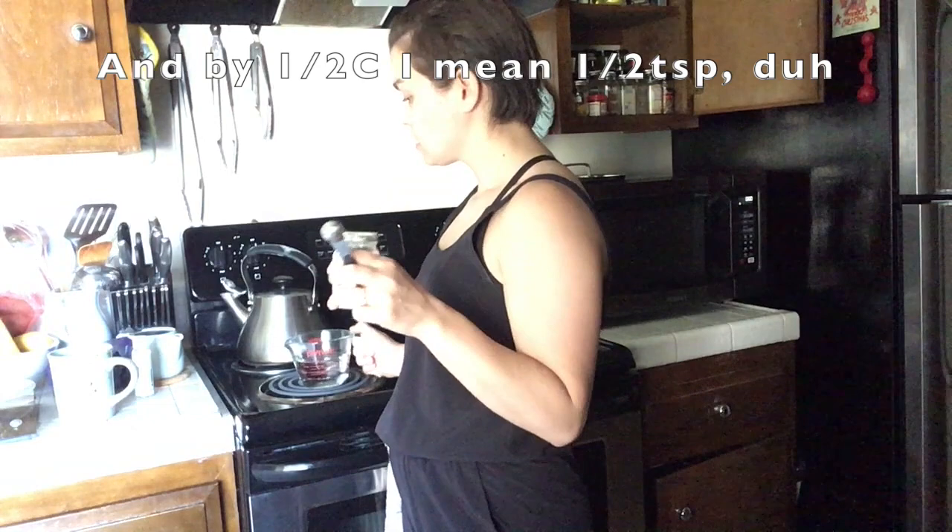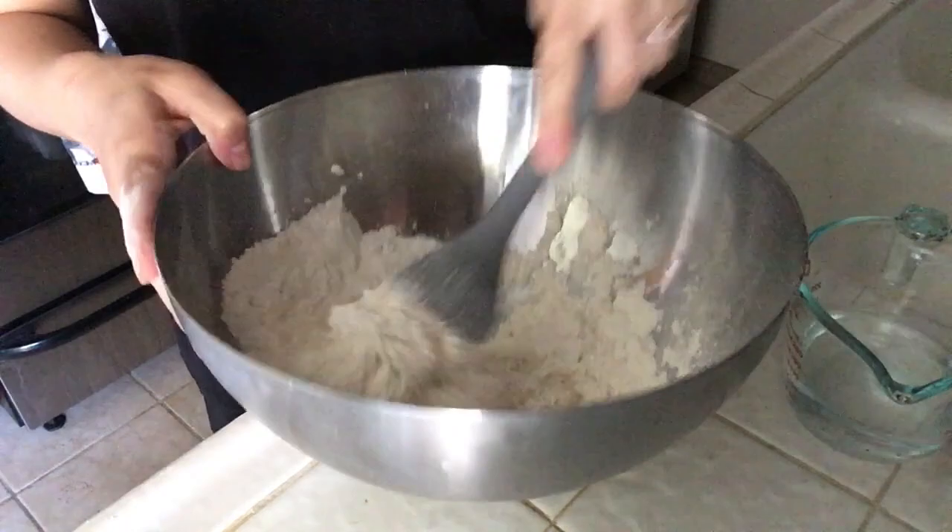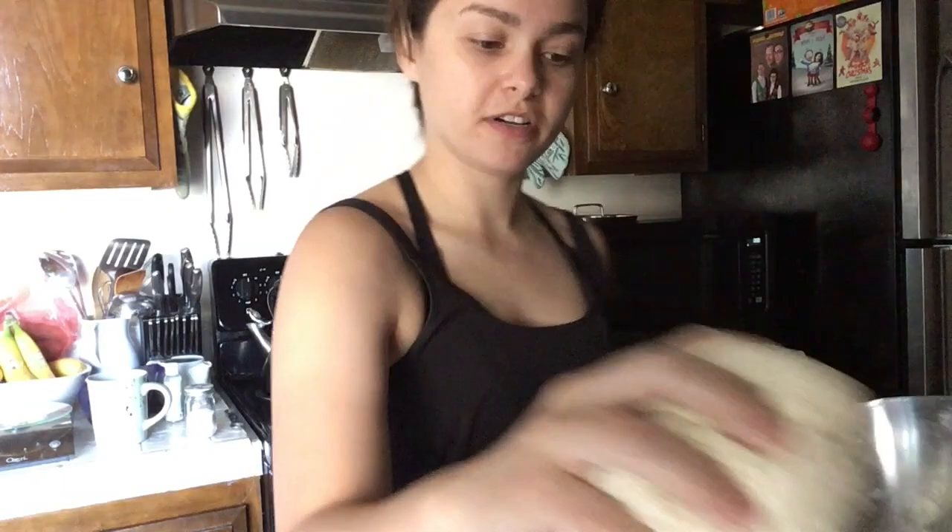We are dissolving half a cup of salt into some just-boiled water. I'm going to transfer that to my work surface, as the recipe calls it, and knead it for ten minutes.